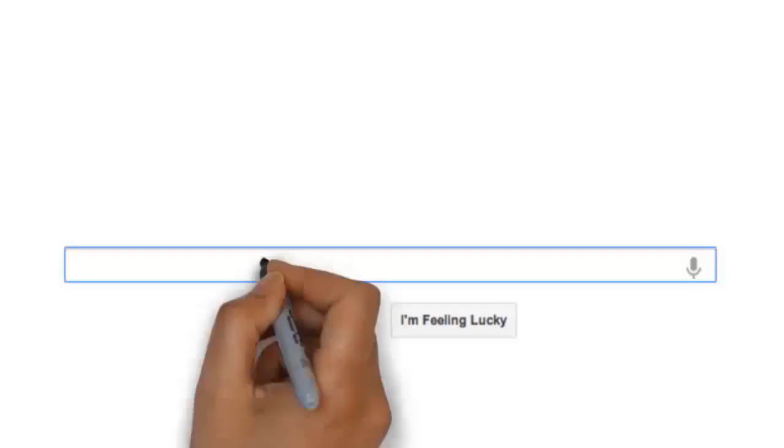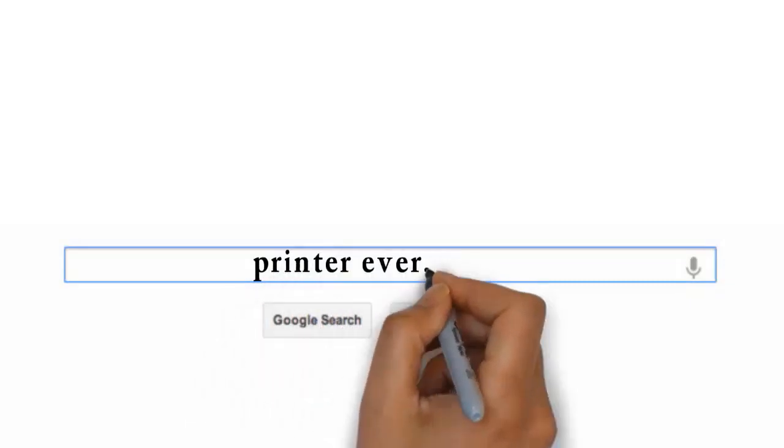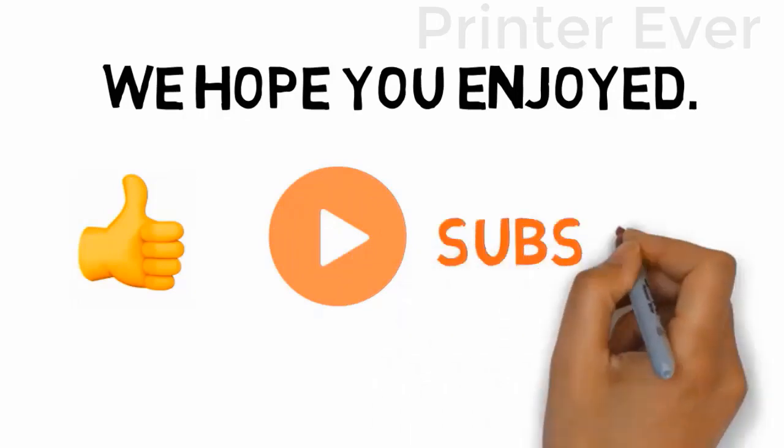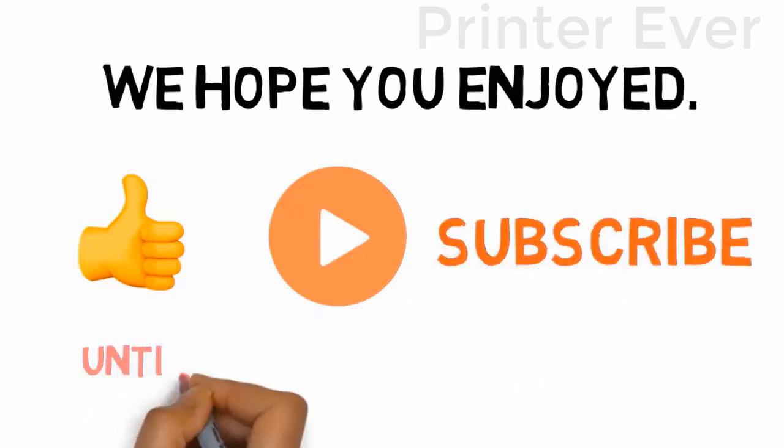Visit our website printerever.com before going out to buy a printer just right for your needs. We hope you enjoyed this video — if you did, please leave a like, and if you're new here, hit that subscribe button. Until next time, have a great day.